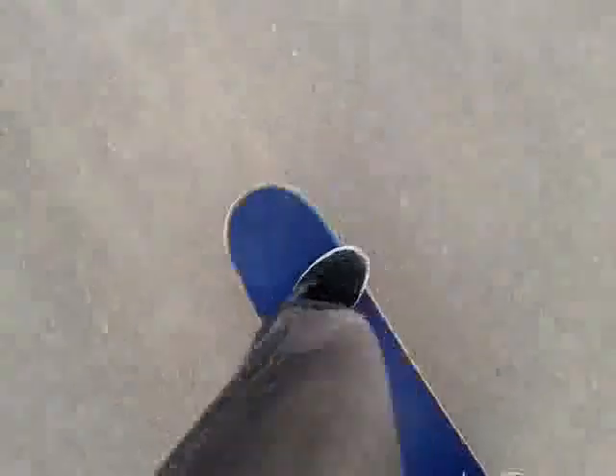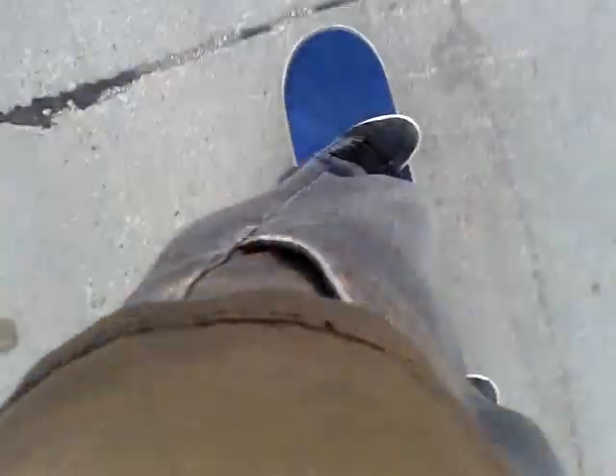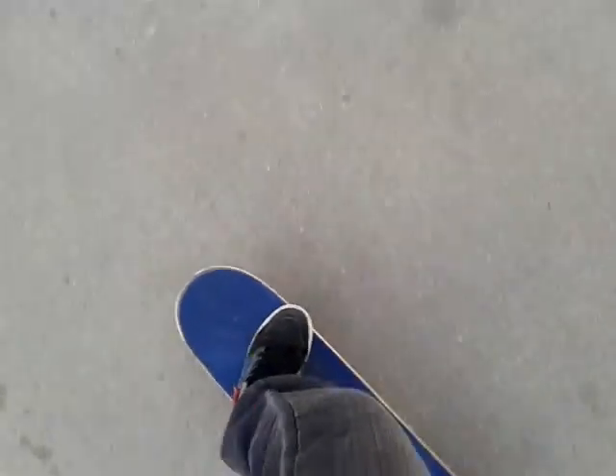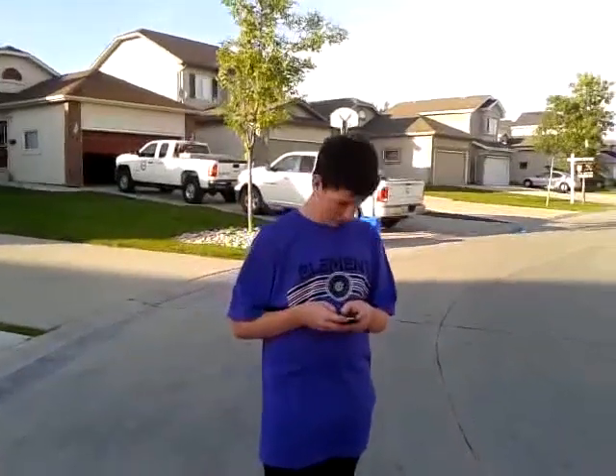So when you're skateboarding, you always gotta remember to do stuff like wear a helmet — that's a key thing in skateboarding — and you also gotta remember to be safe and follow the laws, because if you don't, you'll go to jail just like this guy.